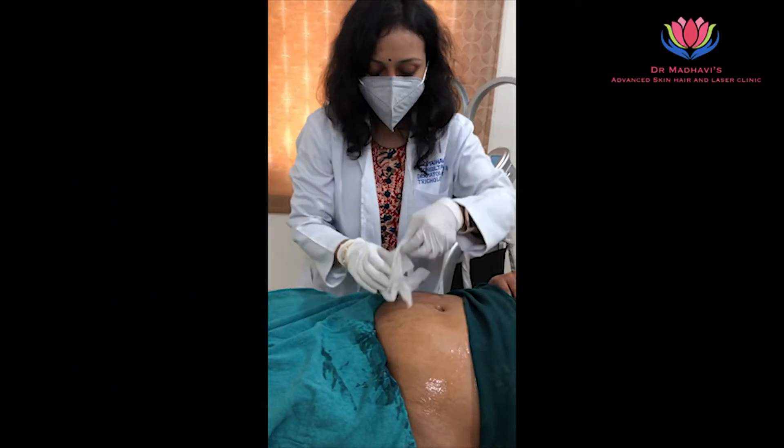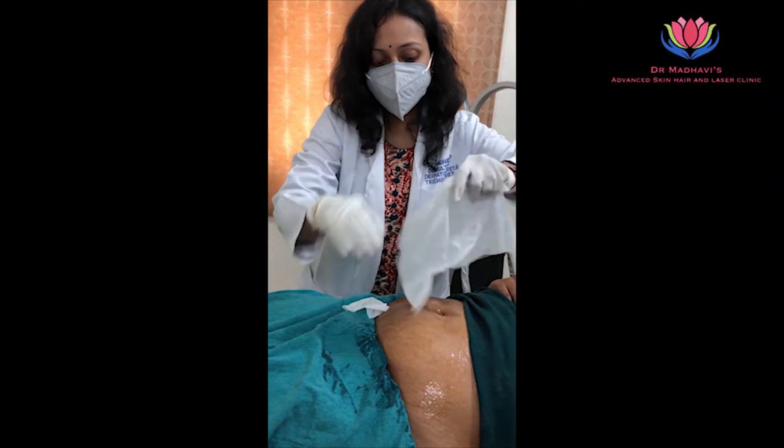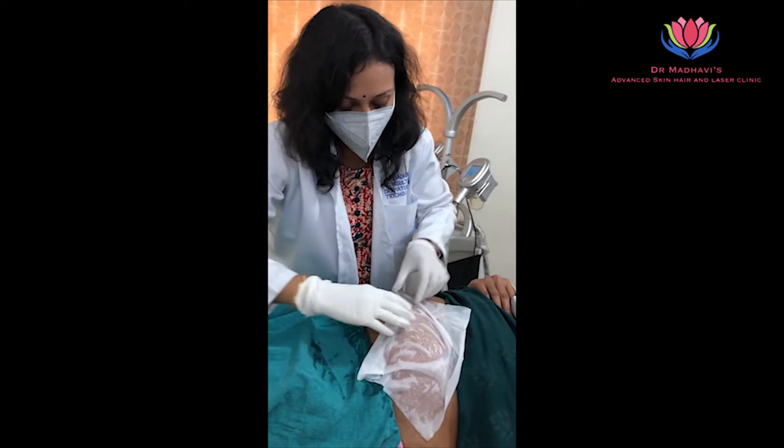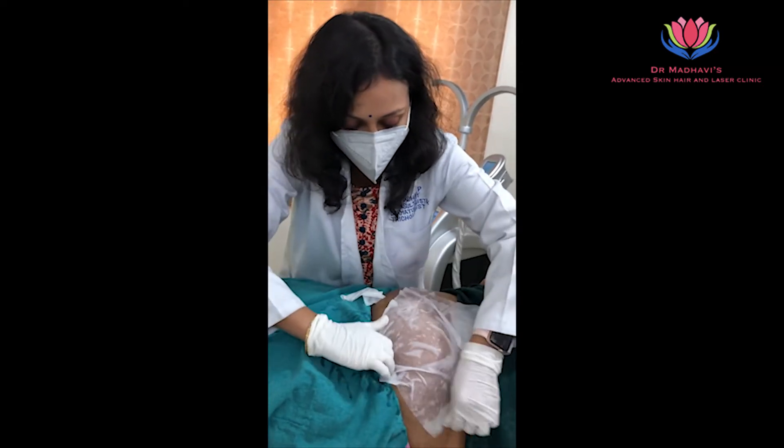The main purpose of this anti-freezing membrane is that you should not get any kind of bruises. The main purpose is to prevent bruises, so we have to stretch it uniformly.